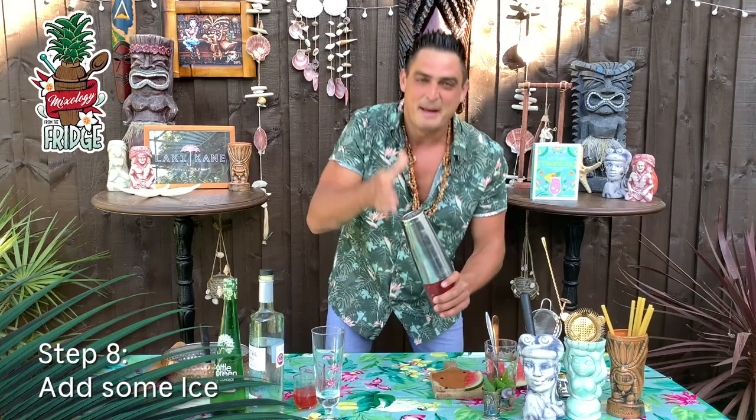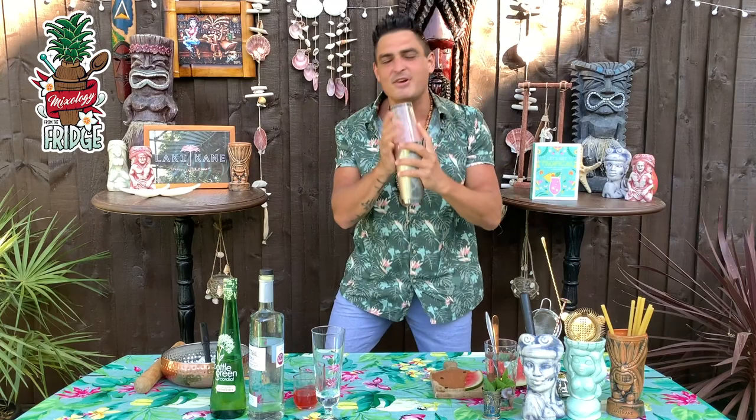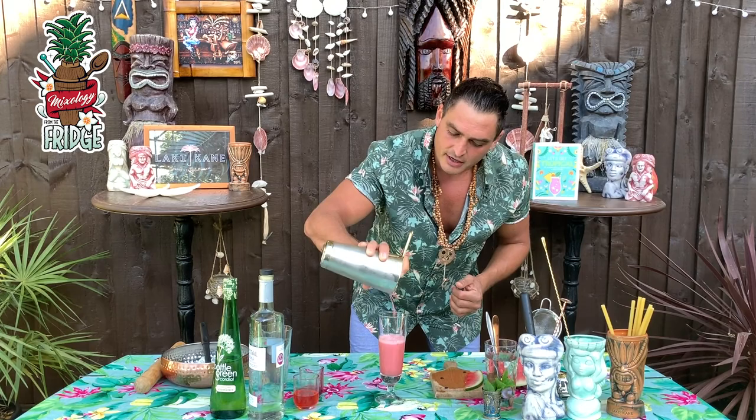Make sure you give it a good hard shake, because what you want to do is really crush the watermelon and mint even more, infuse it, and marry up all the flavors together, getting it as cold as possible. Oh, I can smell it from here — it's just so amazing, that watermelon, mint, and elderflower. Delicious.